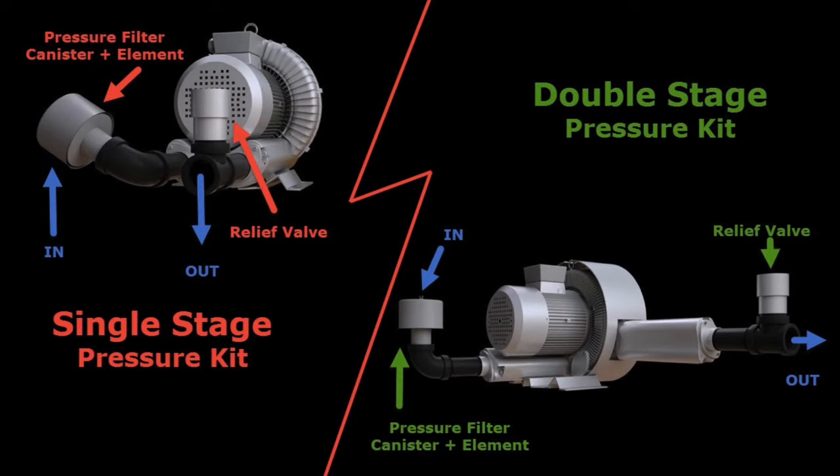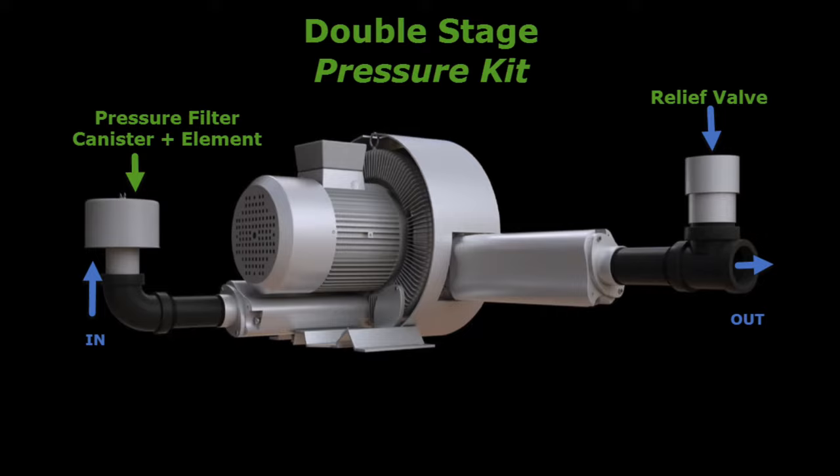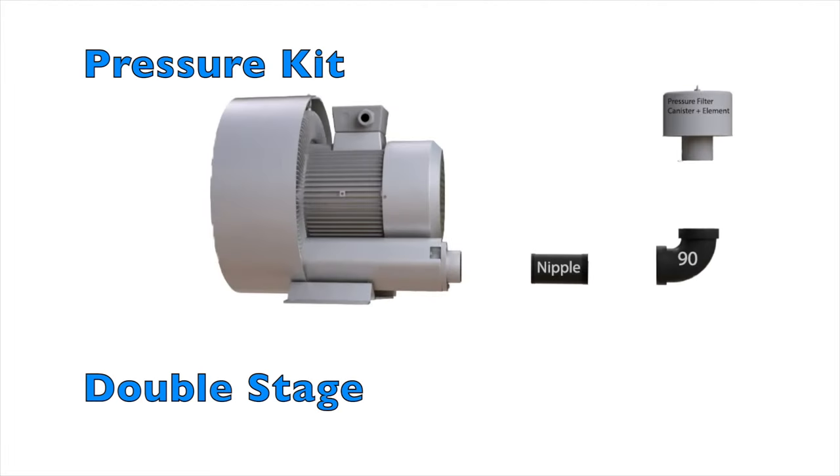The setup for a single-stage pressure kit looks a bit different than the double-stage while accomplishing the same goal, as shown.